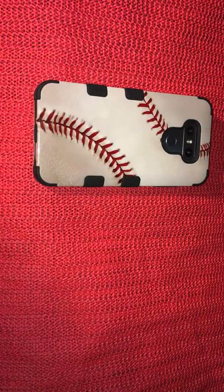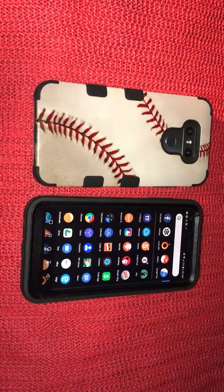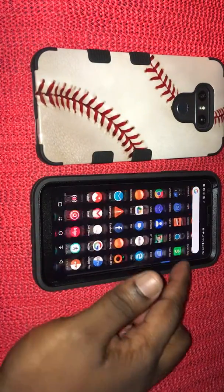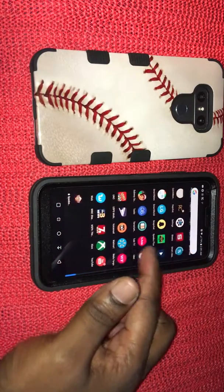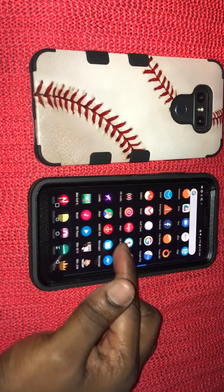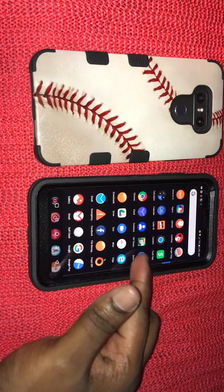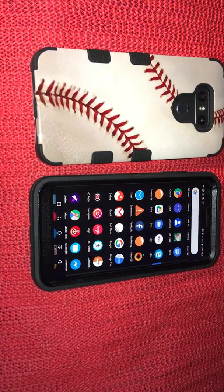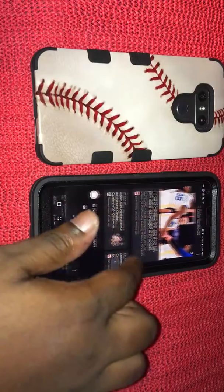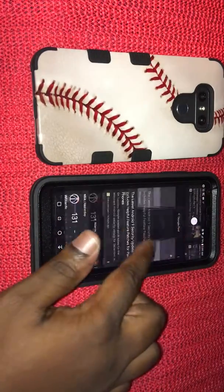First thing I want to say about this device is it's been a great device. When you first get the phone from Boost Mobile, it comes with a lot of bloatware — so much bloatware, games and all of that. I was actually able to delete all of the Boost Mobile bloatware on this device. The call ID is necessary so you can't delete that, but other than that I deleted everything, even the custom screen they had on it.